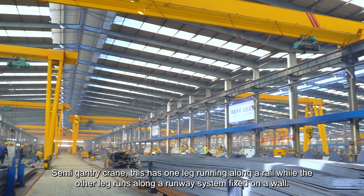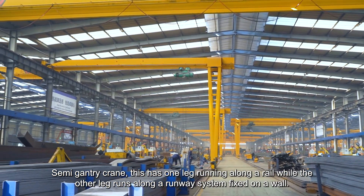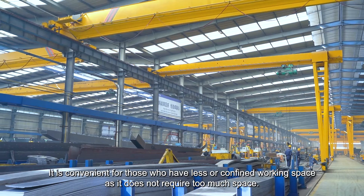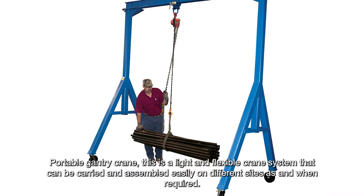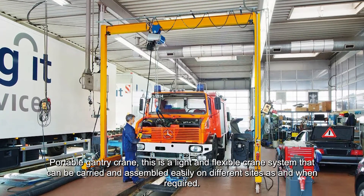The Semi-Gantry Crane has one leg running along a rail while the other leg runs along a runway system fixed on a wall. It is convenient for those who have limited working space, as it does not require too much space. The Portable Gantry Crane is a light and flexible crane system that can be carried and assembled easily on different sites as and when required.